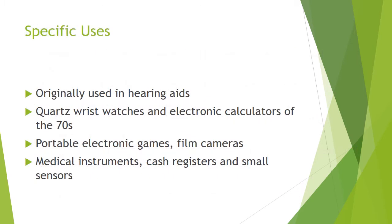Silver oxide batteries have been used in a variety of small scale electronic appliances. They were originally used in hearing aids due to their compact size and consistent charge. In the 70s, these batteries were used in quartz watches and electronic calculators. They were also used in portable electronic games, compact film cameras and medical instruments.